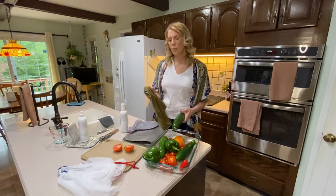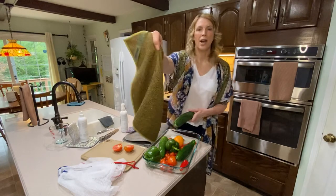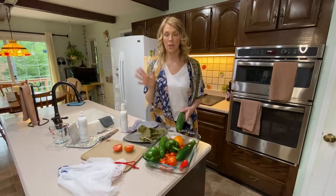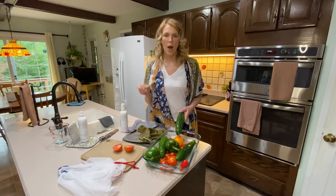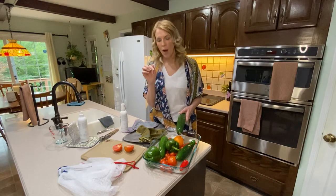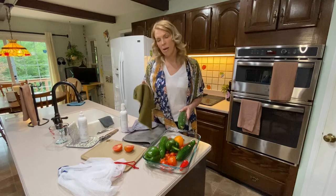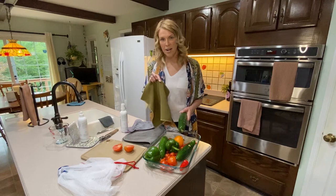We also have a really nice fruit and veggie scrub cloth, which is scrubby on one side and soft to polish on the other side. Whenever I buy apples from a grocery store, they're very waxy — they look pretty, but when you touch them, they have that waxy film. With our fruit and veggie cloth, I'm able to get that wax off very quickly and then polish them back up with the soft side.